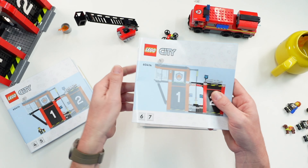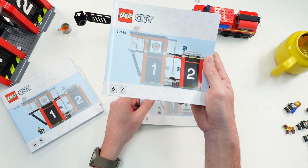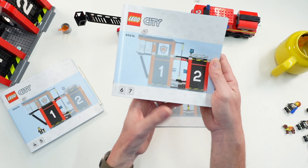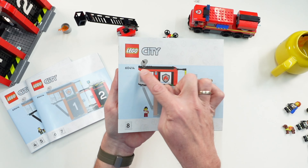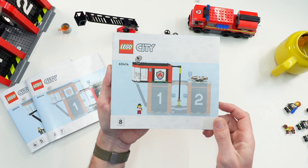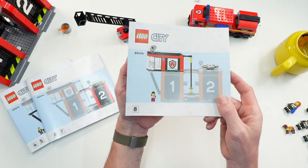Instructions six and seven are for the second garage — it's built nearly 100 percent the same as the first one, only the roof is a little bit different. Bag eight is then the control room, restroom, and kitchen, and also the fire pole — I knew it was a pole.